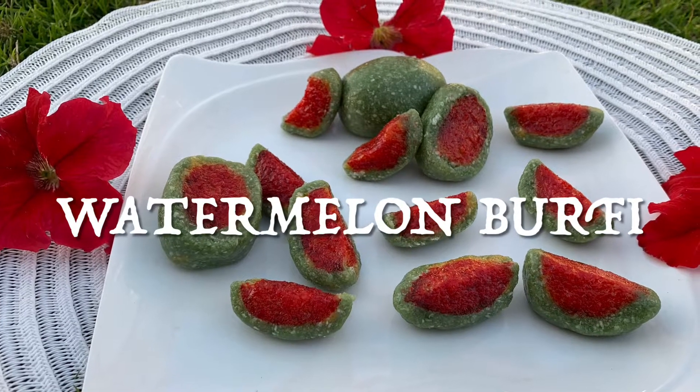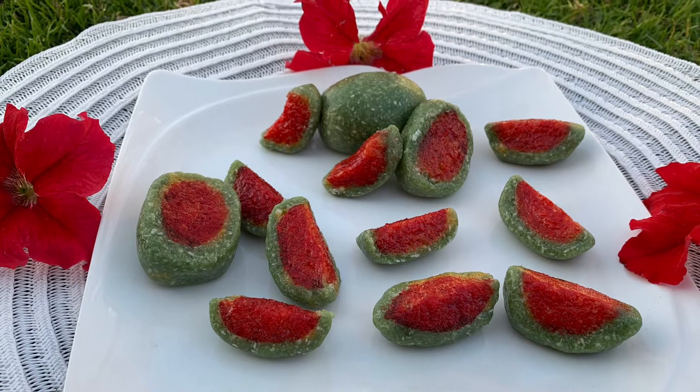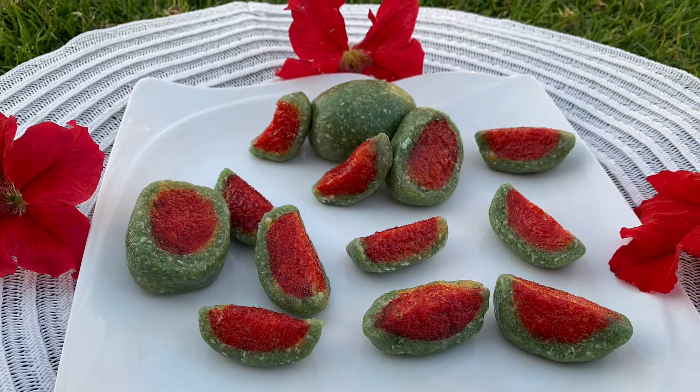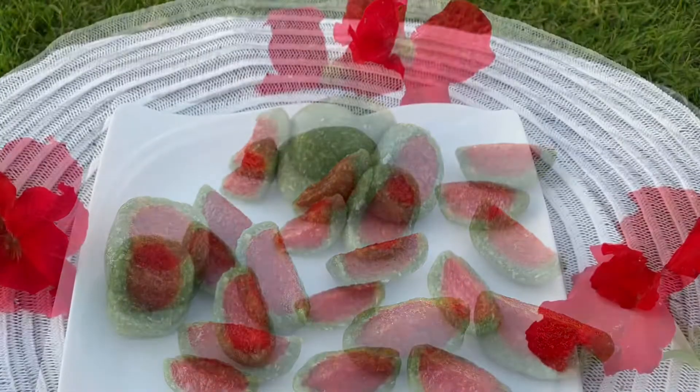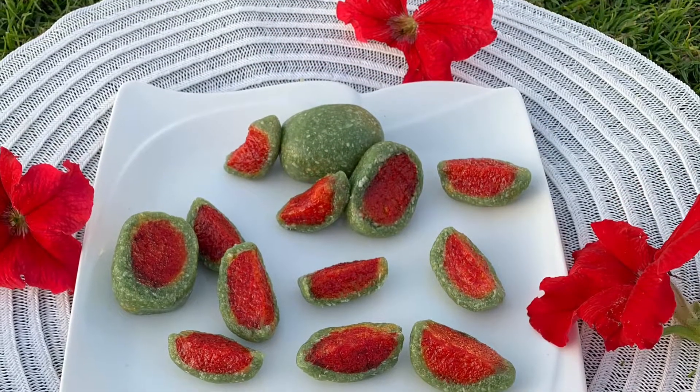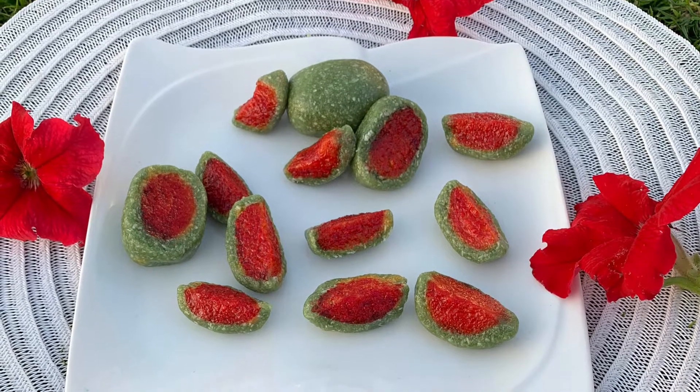Hi Friends! Welcome back to Tasty Flavors! Today I am going to try a sweet dish using 3 ingredients — a watermelon sweet dish. It is very delicious to taste, so please watch all my videos.